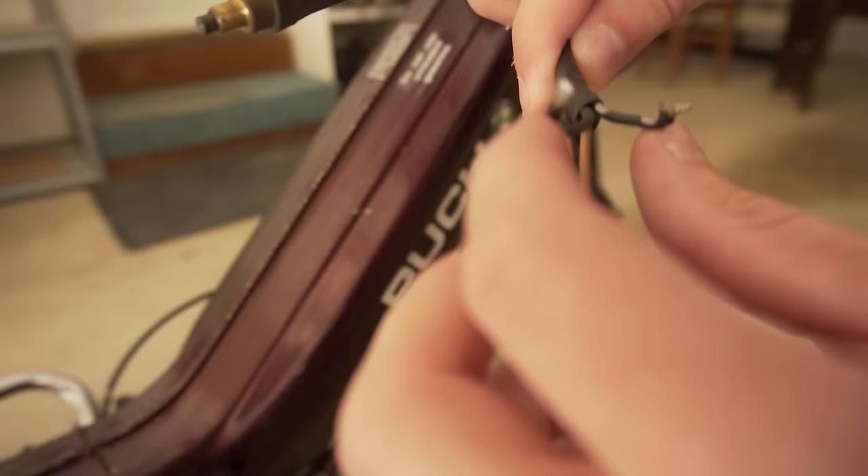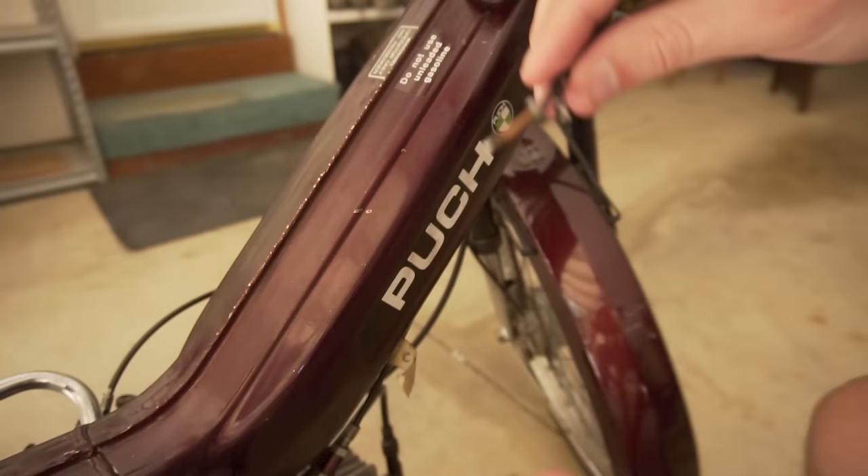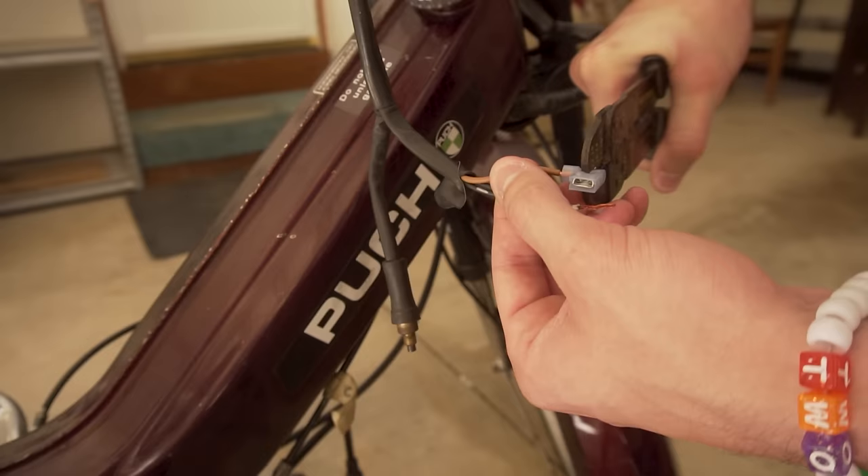This brown one should be a ground, and then these two are just the connecting wires. If you just connect these two blacks together and keep the brown separate, then put them on a two-way switch — both blacks to one side and the brown to the other side — that should do the same exact thing as the three-way switch was doing.